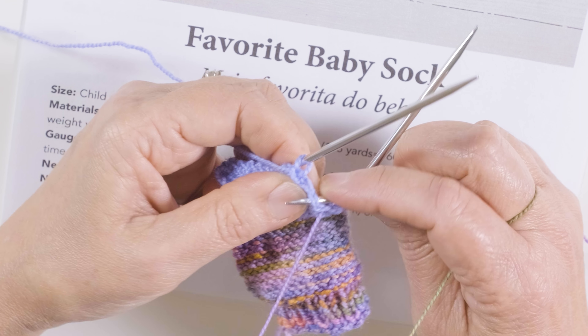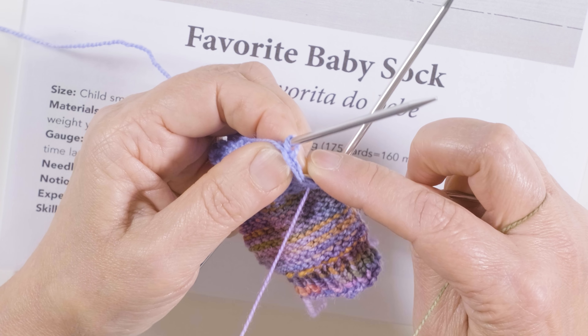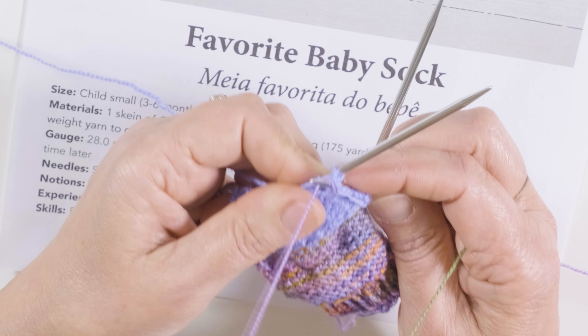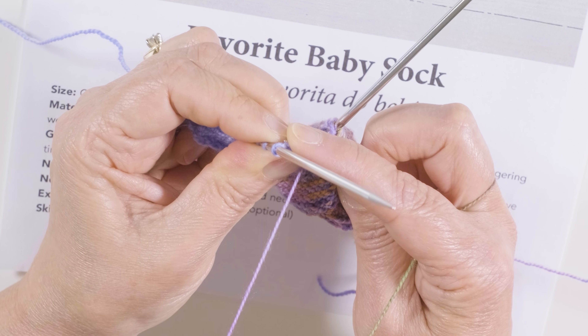Continuing to pick up and purl stitches: three, four, five — last one, six. Let's try it again — six stitches picked up on this side.